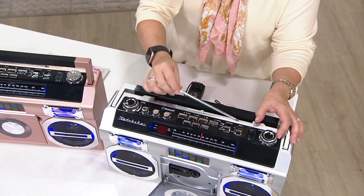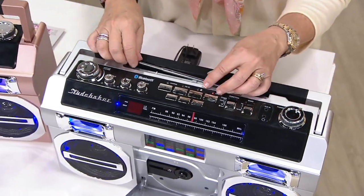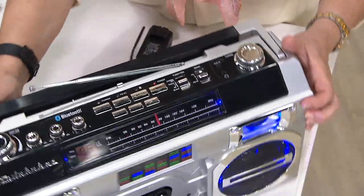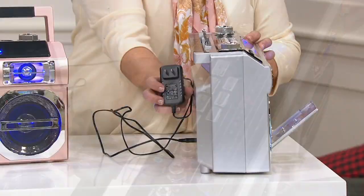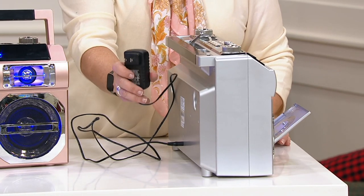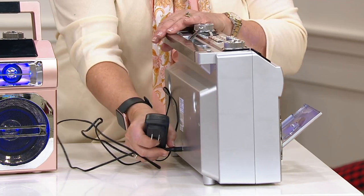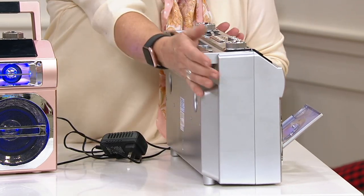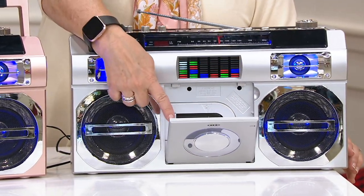This has modern capabilities plus some cool old-fashioned stuff that still works well. Here's the back — this is where your charging cable plugs into the wall. You can either play it off the wall and save your battery, or disconnect it when you're out and about because your battery is charged. And in the front, you can still play CDs.